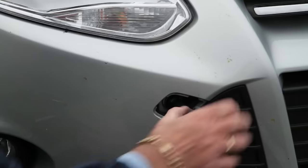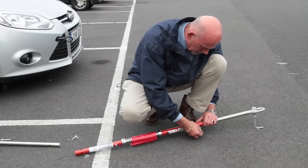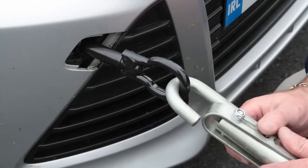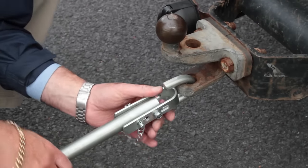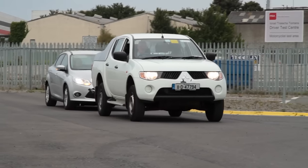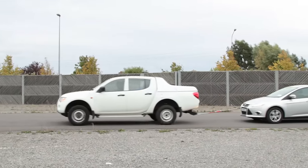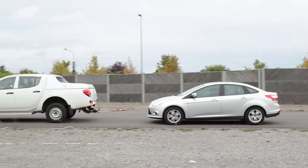Finally, if you need to tow another vehicle — for example, a broken-down vehicle — you must have a full BE driving license. Insurance rules and policies can vary when towing trailers. It is strongly recommended that you contact your insurance company and provide them with your driving license details, as well as the type and weight of trailer being towed, before driving it.